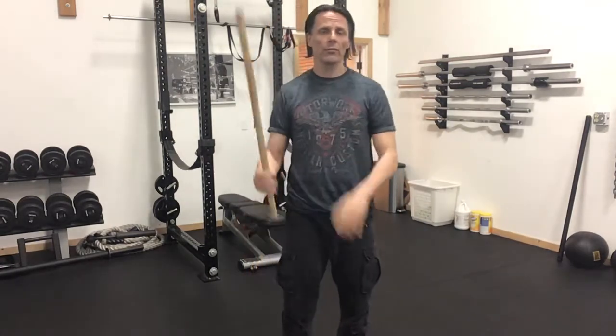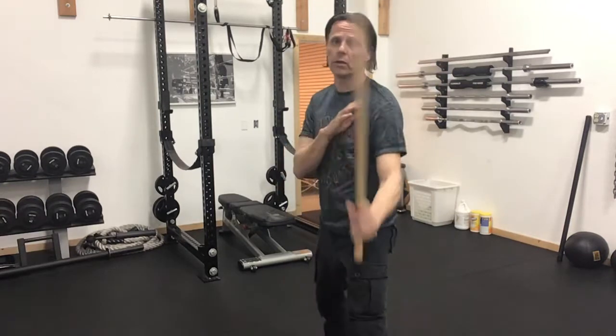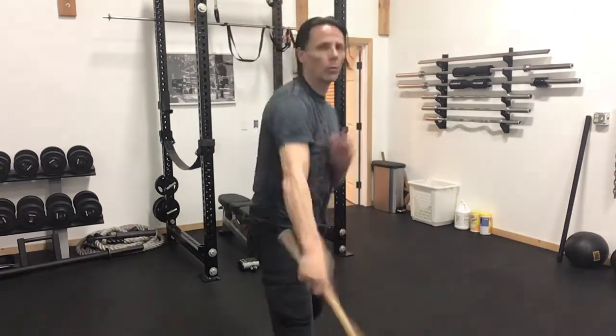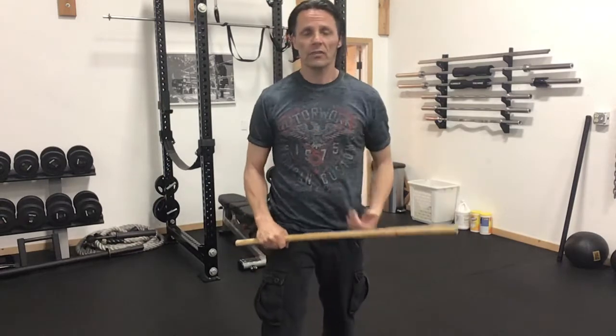We can turn this into a flow drill: it'll come up, we have our abenico, palace pattern — 1, 2, 3 — then pass it around behind the back, twirl up, 1, 2, 3, and pass it around behind the back again.